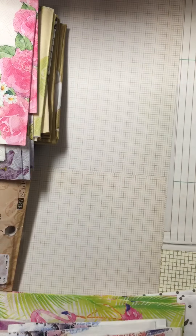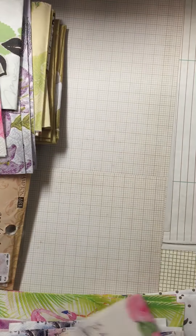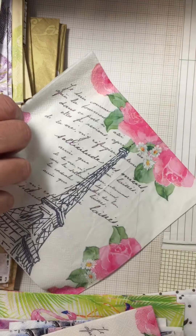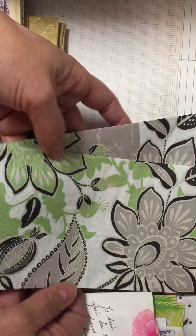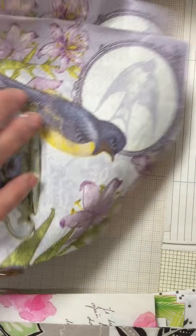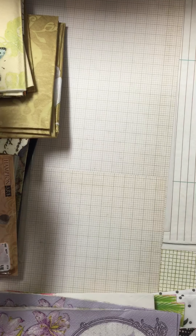These are the longer napkins — you'll get two of those. You'll get one of the square napkins. And then you'll get a couple of these gray and green flowers. You'll get two of these birds with the teacup. And then I have some beach-themed ones.